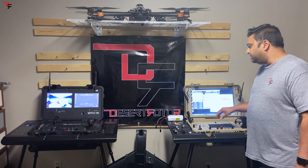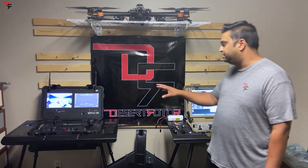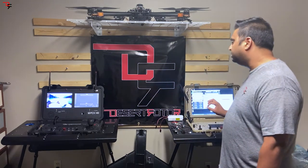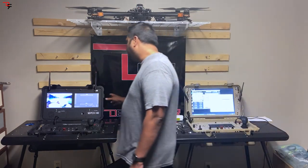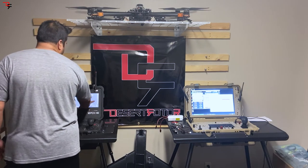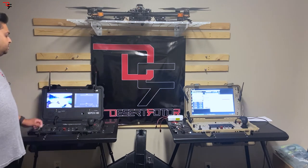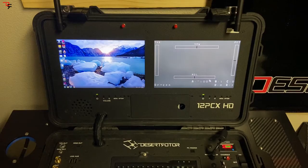The single screen and dual display models are very similar. With two displays, you can have one as a PC and the right display as an analog feed. On this analog feed you can see our on-screen display for the 12-channel interface — you can see yaw, pitch, roll, throttle, and the different switch positions showing what position you are in.